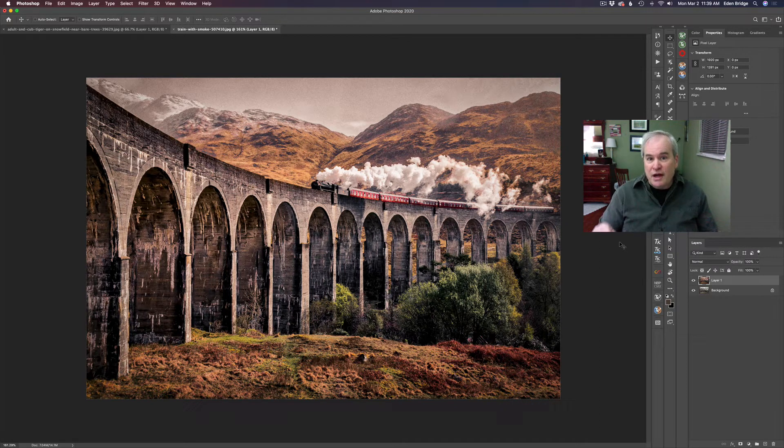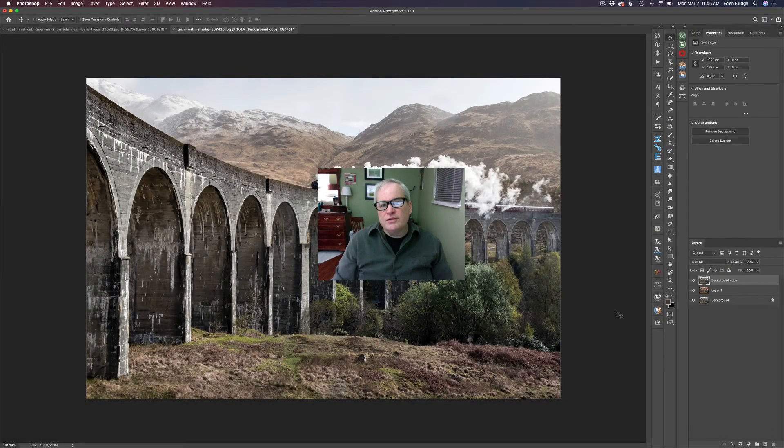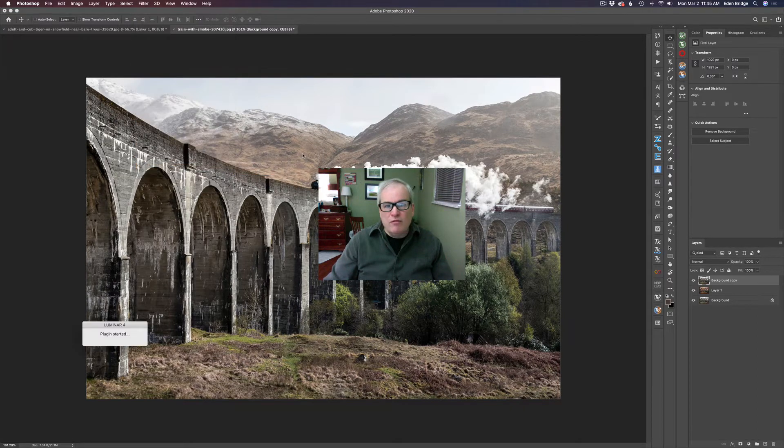I'm going to link this image in the description below so you can follow along with me — that's a lot of fun and a great way of learning. I'm starting out in Photoshop using Luminar 4 as a plugin, but you could start out in Luminar 4 standalone. I went ahead and made a duplicate of my background layer to work non-destructively, then went to Filter and opened up Luminar 4.